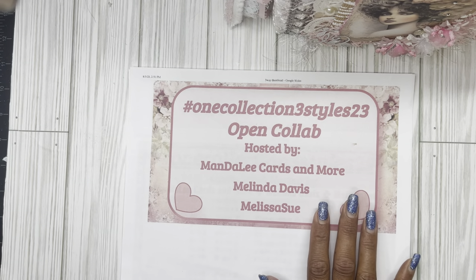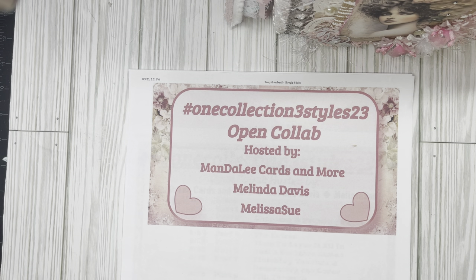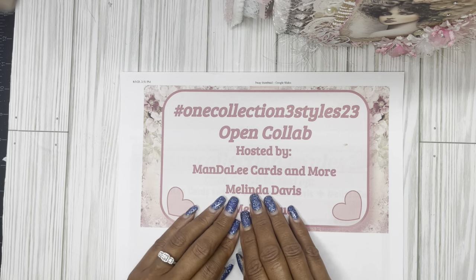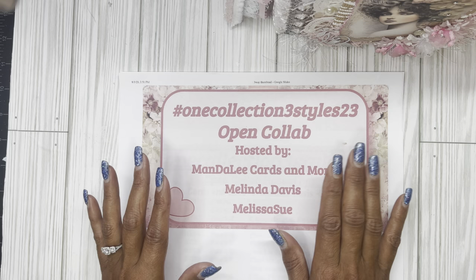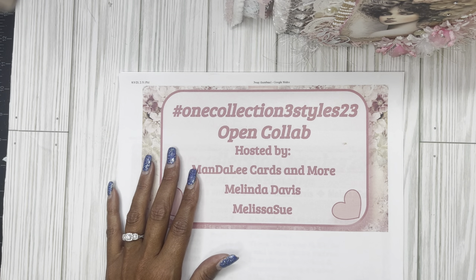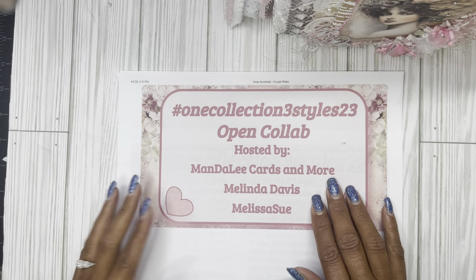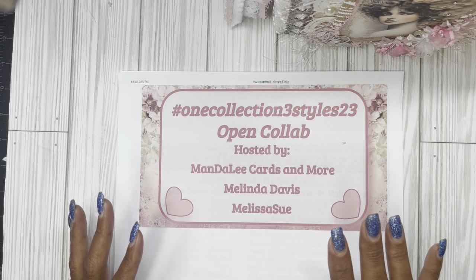Hey everyone, welcome back to the final video. This is video number eight, which is our final flip through. This is the open collaboration that I have done with Melinda and Melissa called Hashtag One Collection Three Styles 23, using Christie's printables from her Facebook group called Shabby Chic. It is absolutely gorgeous — over 50 pages of beautiful shabby pink cuteness. The paper was gorgeous.